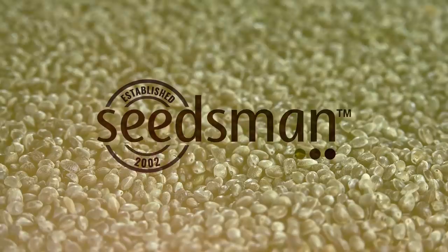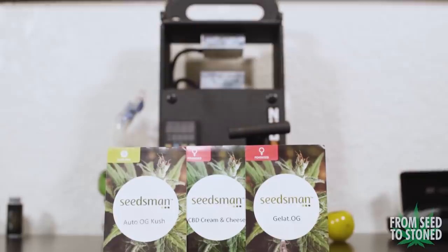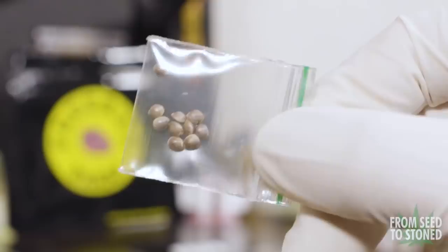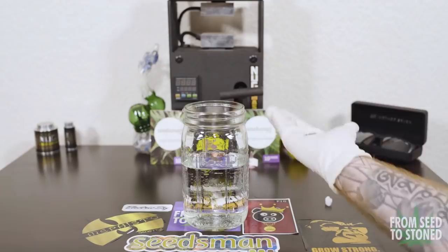For this grow I decided to grow CBD Cream and Cheese. I've heard great things about this strain and it's said to have a one-to-one ratio of CBD and THC. The first thing I need to do is germinate my seeds. There are a few different ways you can do this, however I prefer the paper towel method.